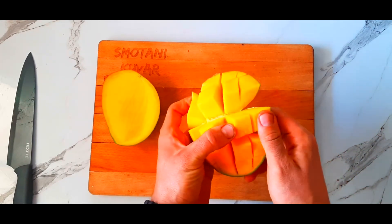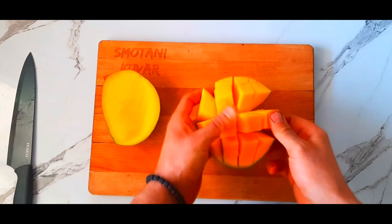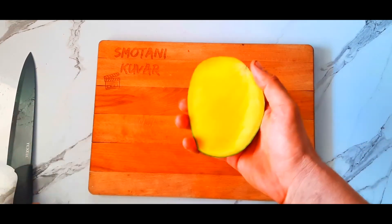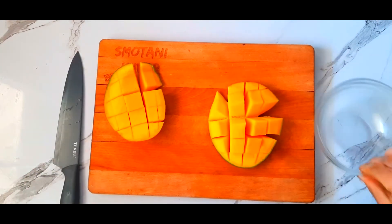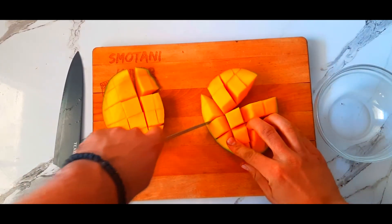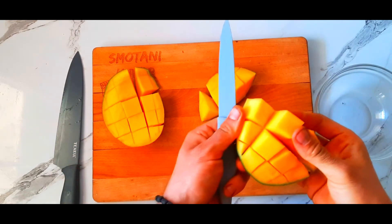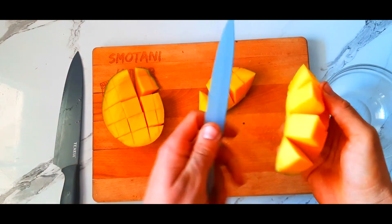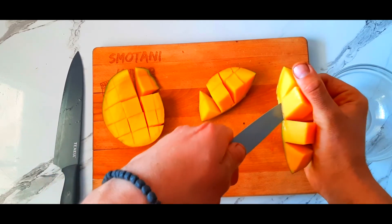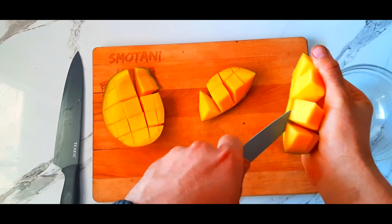Do the same thing for the other side of the mango. Now you can see we got squares — really nice squares. The only thing left is to use a small knife to just push them out of the skin.